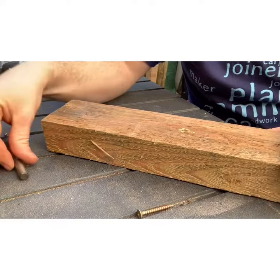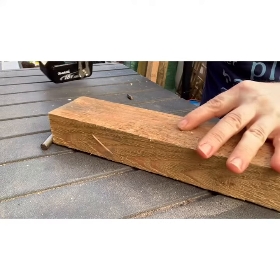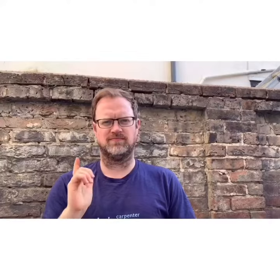It's churned out a little bit, but that's because it's not a very good bit of wood. You can see from here it goes below the surface, ready to be filled, sanded — you'll never know it's there.